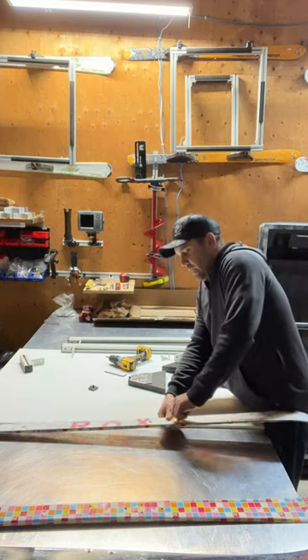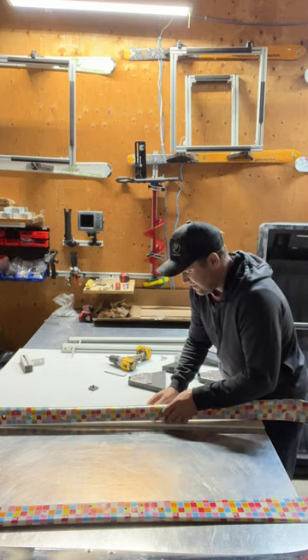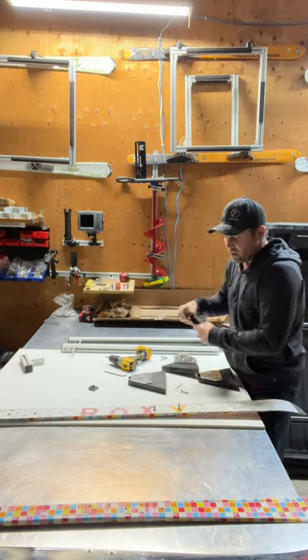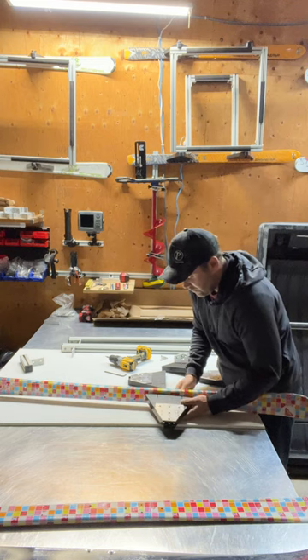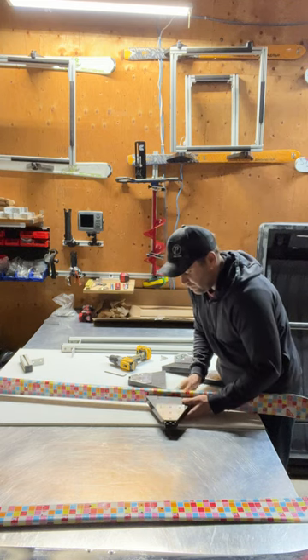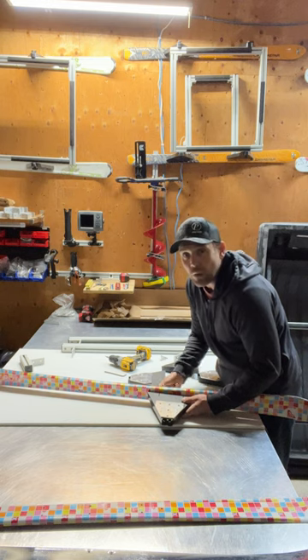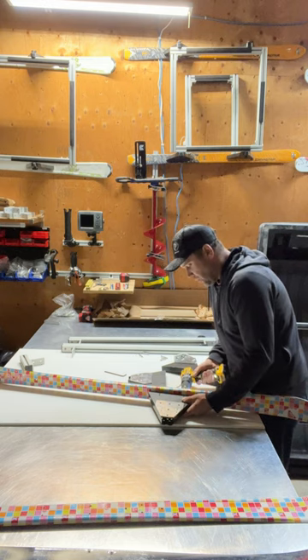I'm going to pop the screws right inside. I want to make sure that on both the front and back they're facing the right way — they're not going to face each other when you put the skis together. They're actually going to face outwards, which is what I intend for this build. I'll show you later in the video how that actually works.